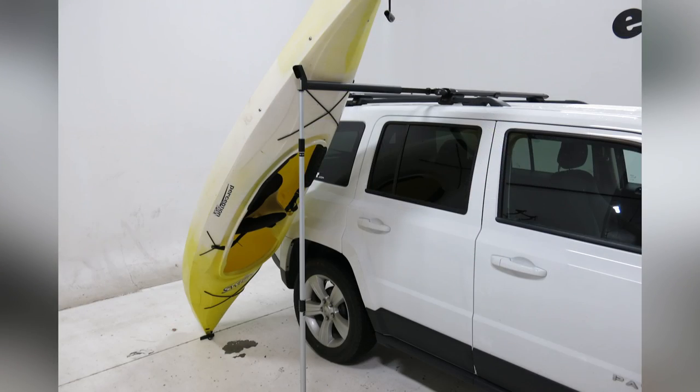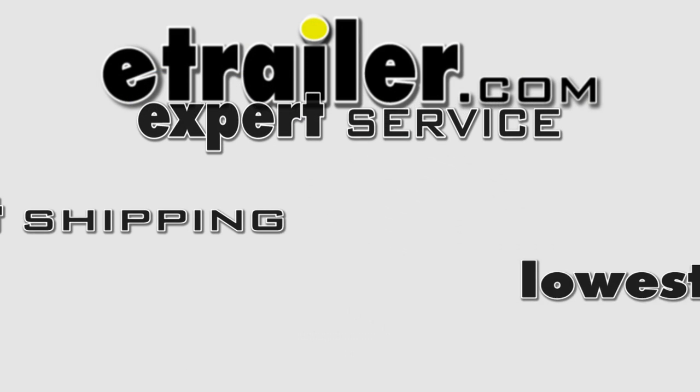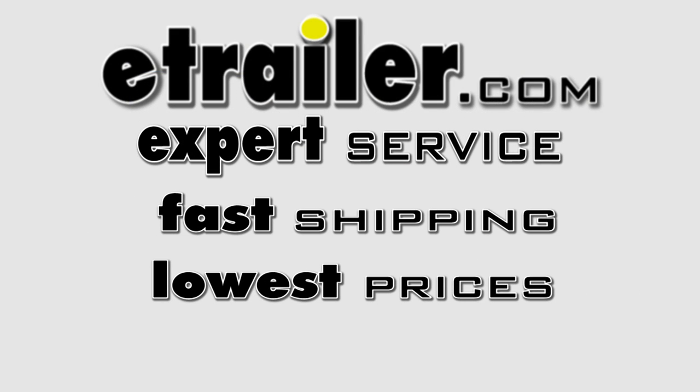And with our kayak all loaded up, that'll complete today's review of the Rhino-Rack Universal Side Loader, part number RR-RUSL.